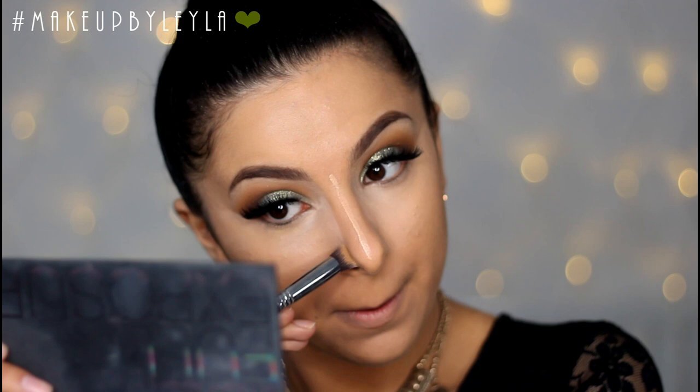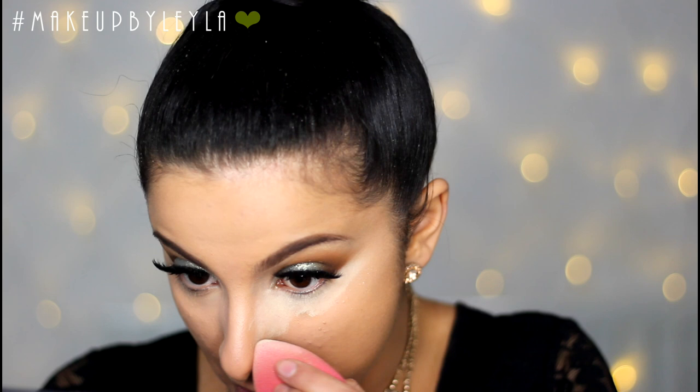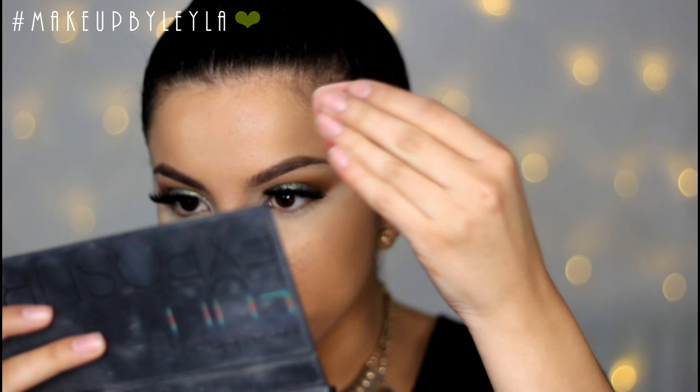Next I'm going to be setting my under eyes with my MAC CC Correct Powder in Neutralize, applying this under my eyes and leaving it there for a brief amount of time so it bakes a little. I'm applying this in a triangular shape to brighten and highlight my under eyes. Then I'm taking the excess on the sponge and bouncing it onto my forehead, then dusting the powder away with my Real Techniques Setting Brush.